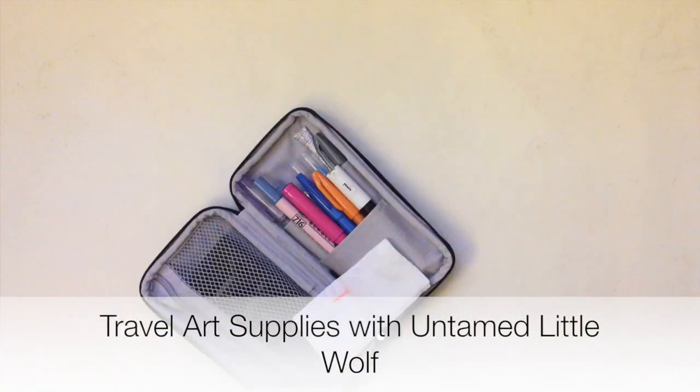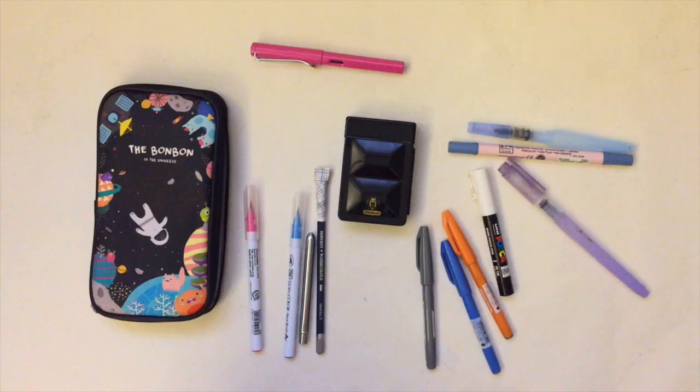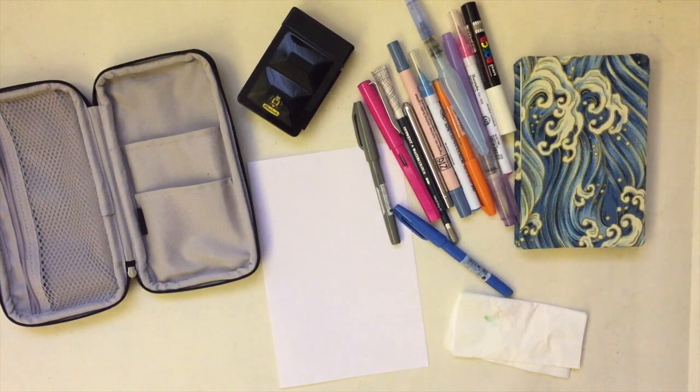A lot of you have been asking for an art supply video, so I'll start with a little one and show you what I bring when I travel.